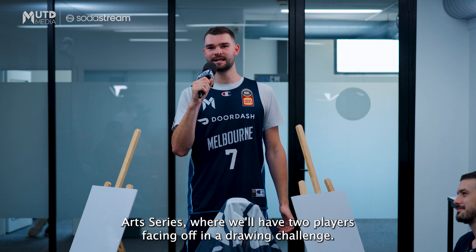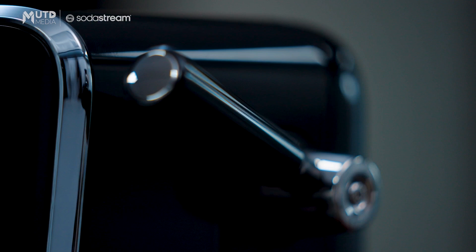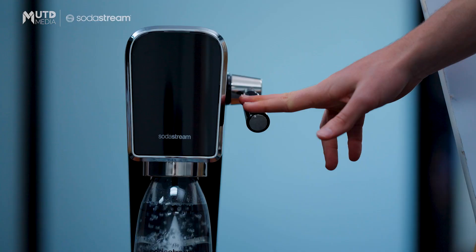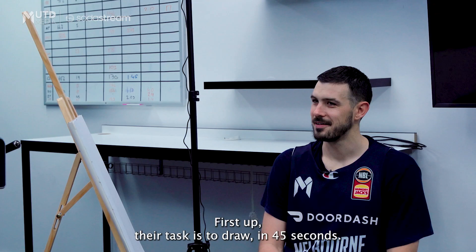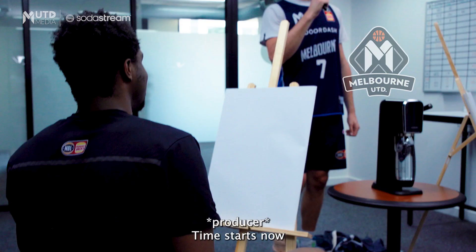Welcome everyone to the SodaStream Art Series where we'll have two players facing off in a drawing challenge. They'll have 45 seconds each to draw something of my choosing, and they'll be competing for the SodaStream Art Machine. We've got CG and Ari first up. Their task is to draw in 45 seconds the Melbourne United Shield.